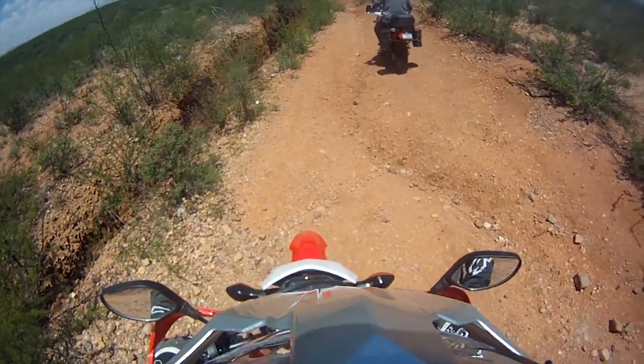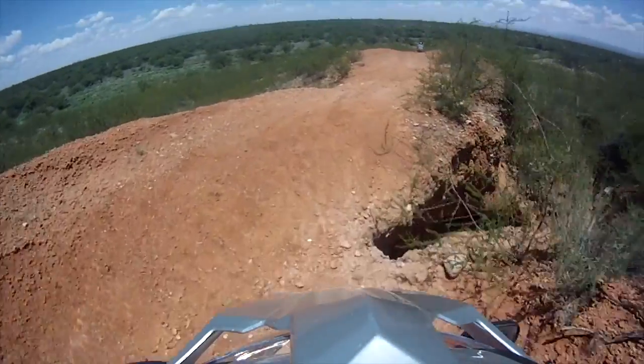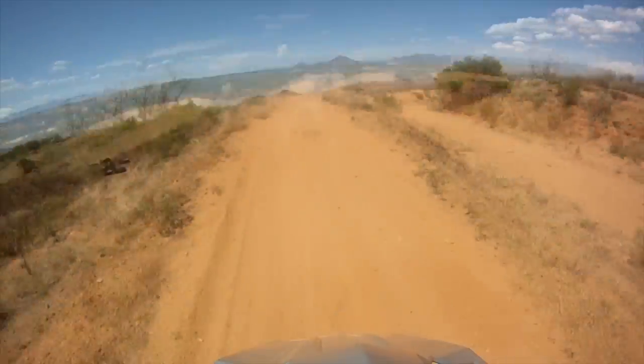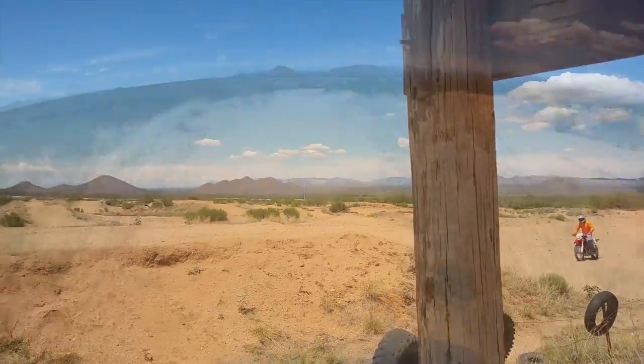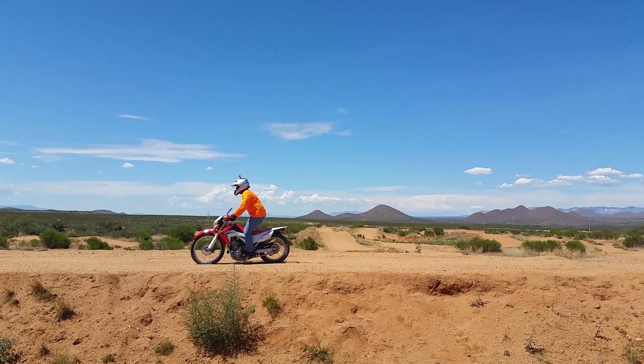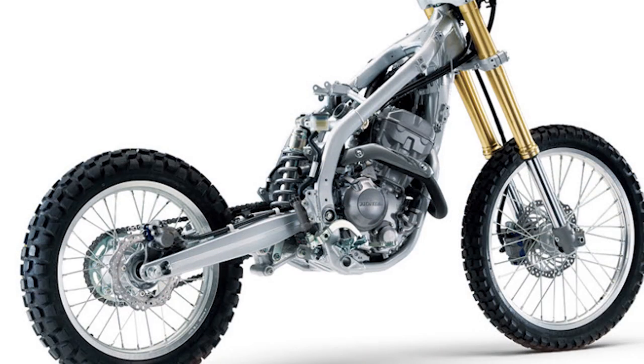I loved the color and the styling as well, so I thought, what the hell — it looks like a dirt bike, how bad can it be? Well, if you are anywhere near 200 pounds, it can be very bad. The bike can't handle that weight. It lacks power and the suspension for it, and worse still is that the suspension cannot be adjusted.